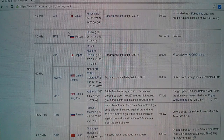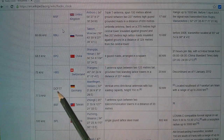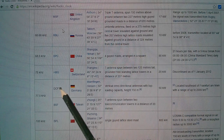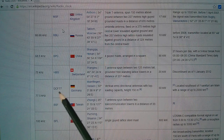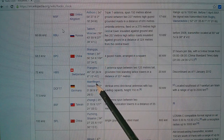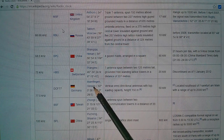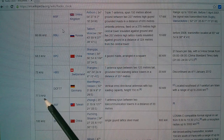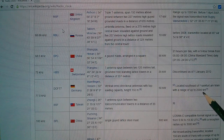A little further down the list we've got the German one called DCF77 — the manual keeps talking about DCF — at Mainflingen, just outside Frankfurt, transmitting at 77.5 kilohertz with a range of 2,000 kilometres.